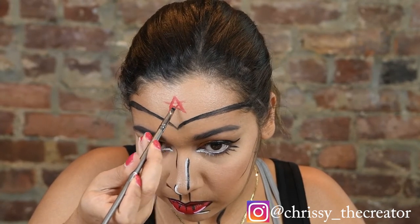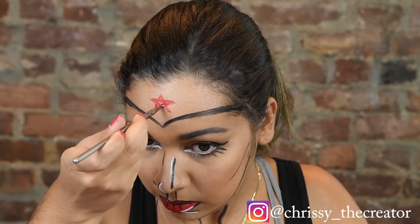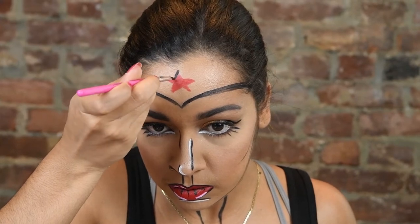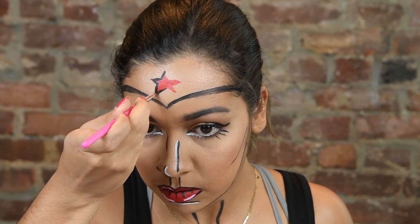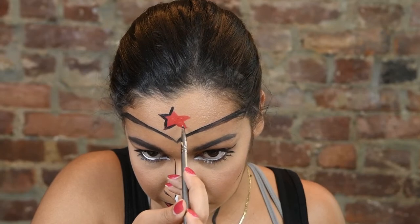I took the brows off completely and did them again. Everything is a learning process and that's what's so great about makeup — there's no right, there's no wrong. You can just do whatever you feel you want to do and whatever feels right. For me, it was looking a little too bold, so I did take it off and redid it. Remember to have fun with this and just make it your own — there's no way it has to be. That's what's so great about makeup and Halloween overall.